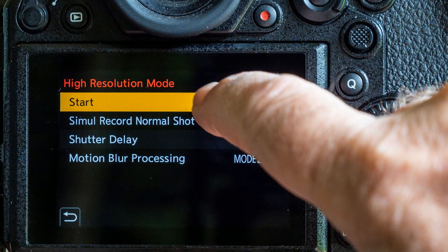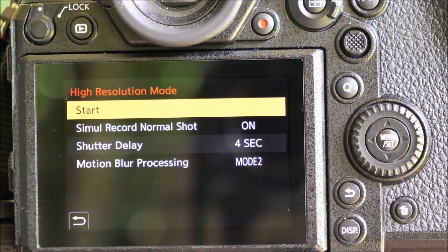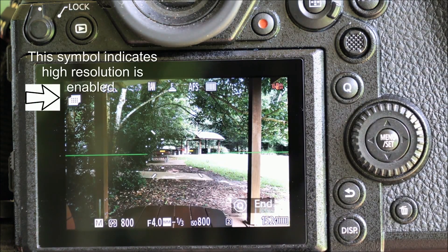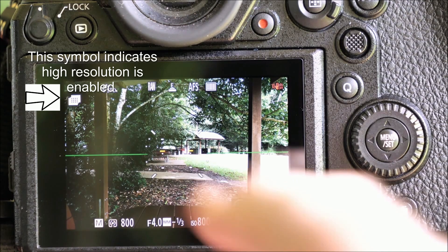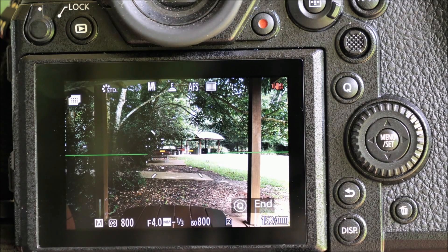When you've chosen all your options, make sure you go back to the top of the high resolution menu page and click start — otherwise none of this is actually going to happen. When you do, you'll see a new symbol on screen to let you know the camera is ready for high-res shooting, and it'll stay that way for multiple shots. When you're done, you don't have to go back into the menu — you can simply press the Q button on the S1 to cancel high-res mode.